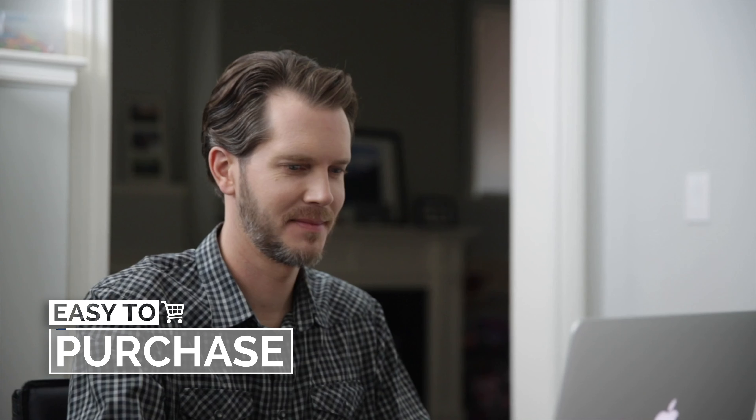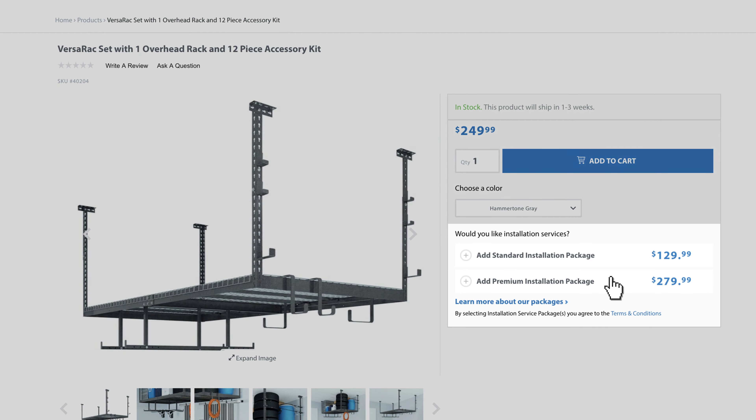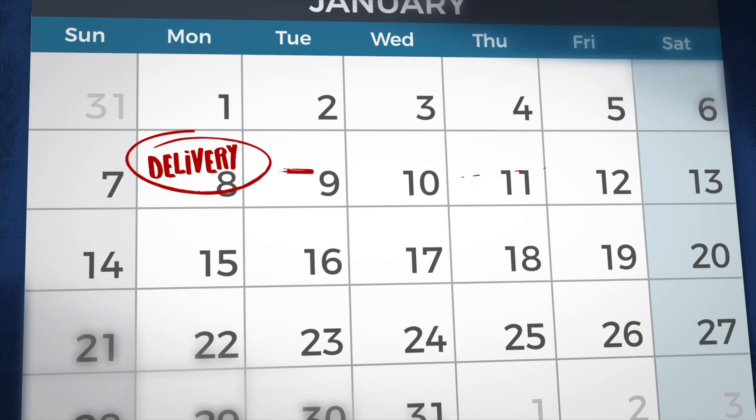Ordering our installation service is easy. During checkout, simply select from our premium or standard installation package and add to your cart. You'll be contacted within two to four business days after your purchase has shipped to book an appointment.